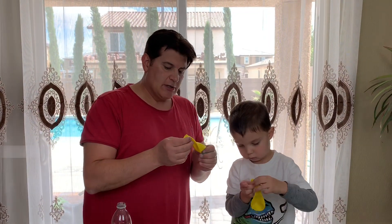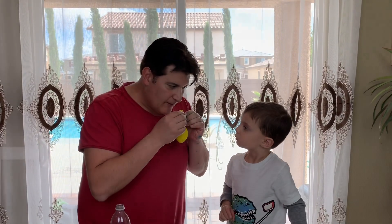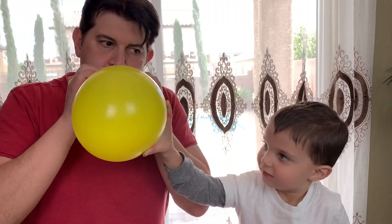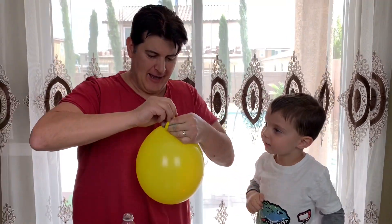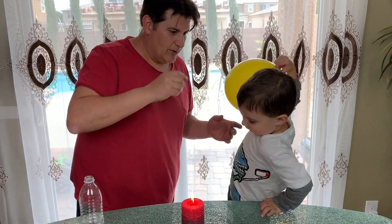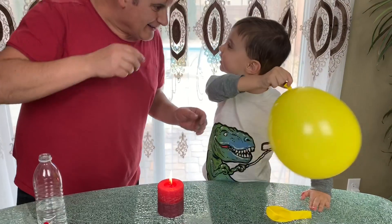First of all we're gonna use a simple balloon. We're gonna blow the air in. We tie the balloon full of air and we're gonna put it on the flame. What's gonna happen if we put the balloon on the flame? It's gonna explode!